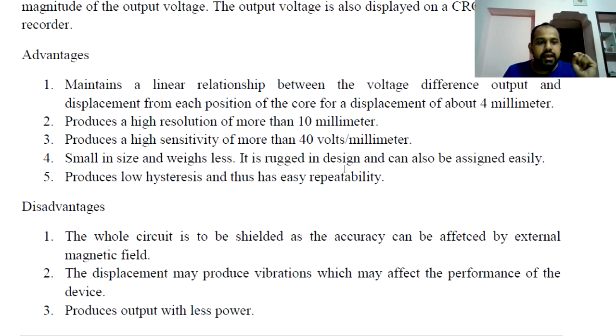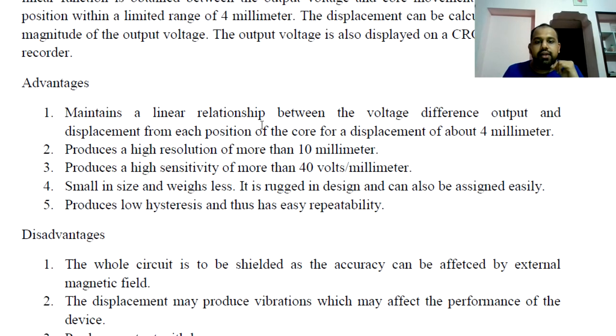Here are the advantages of LVDT. There is a linear relationship between displacement and induced output voltage. LVDT offers high resolution and high sensitivity. It is also small in size and light in weight.